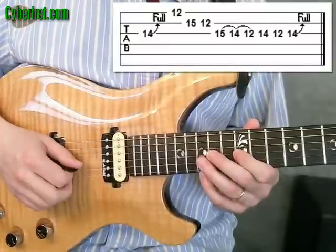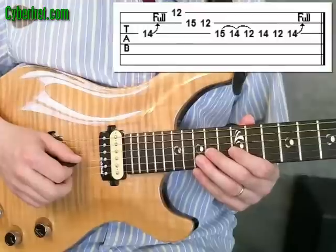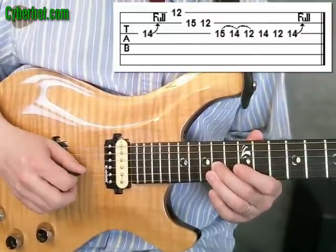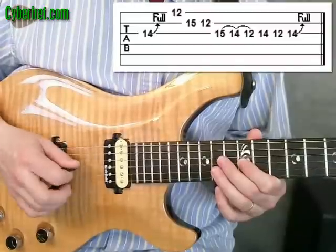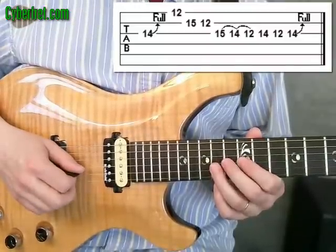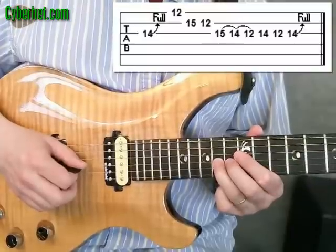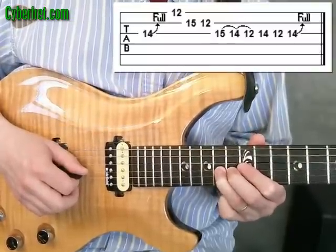And finally, we're going to play the 14th fret on the third string, 12th fret on the 3rd string. And then finally end with a bend on the third string at the 14th fret going back up a whole step.